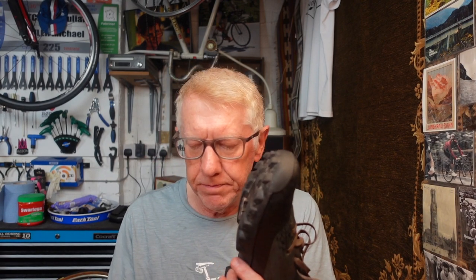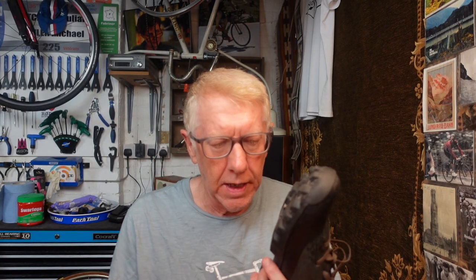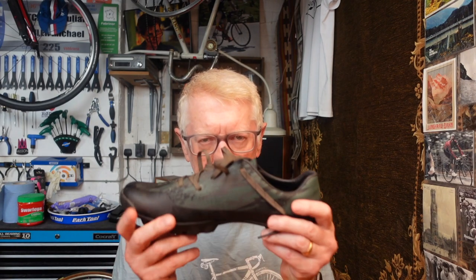Various people said go with road shoes, various people said go with mountain bike style shoes. In the end, grateful for all your comments and suggestions, I decided to go with the mountain bike type pedals, the mountain bike style cleats, and therefore the mountain bike style shoes. The main reason was I thought I'd do the odd bit of walking.